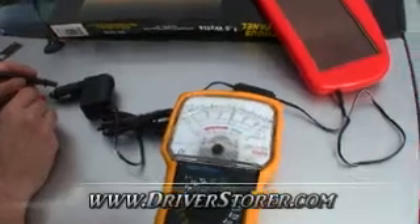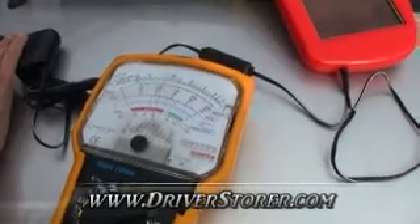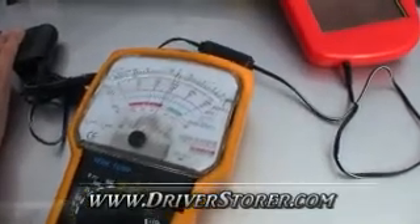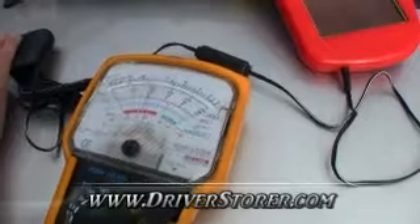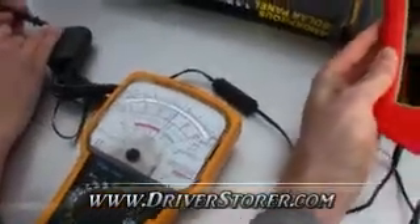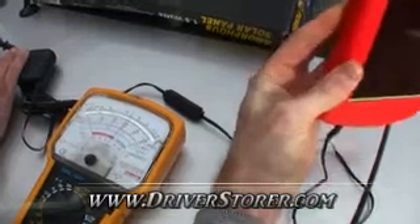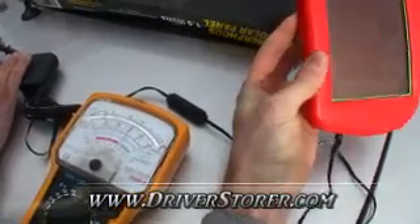You can see we're somewhere between — depending on the sun — between 25 and 35 milliamps. Right now we're almost at 30 milliamps, and if you play with the panel you get a little more or less current depending on the precise angle of the solar panel.